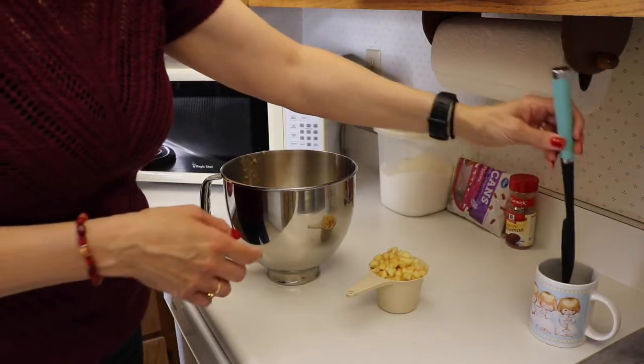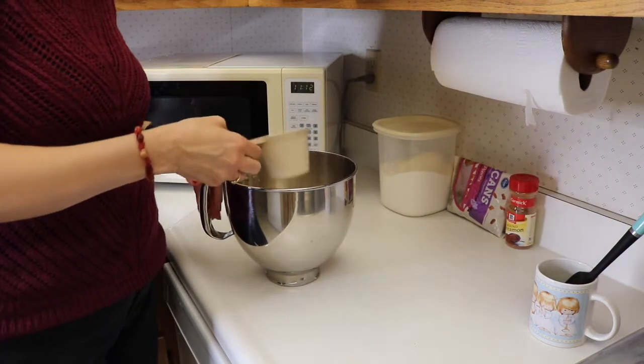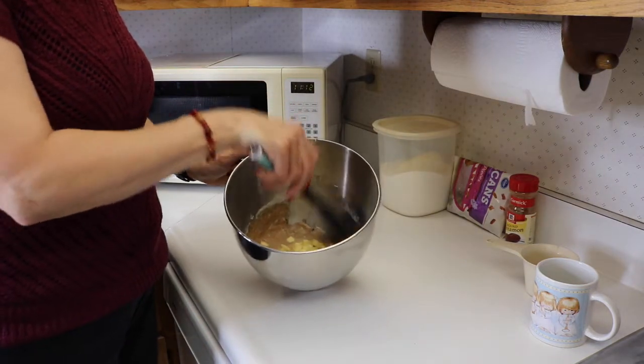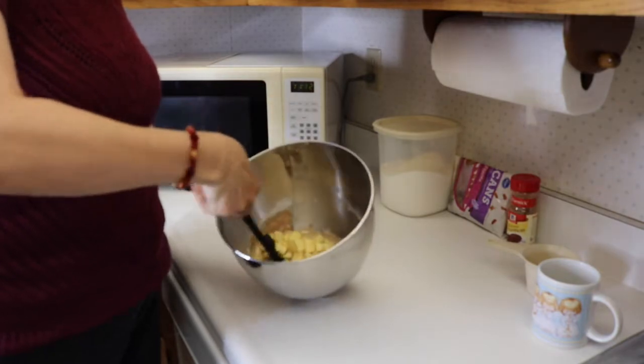I'm just going to add our apples into our mixture and then just mix it well. At this point you can scrape down the bowl if any flour didn't get mixed in. We'll just mix all this real well.